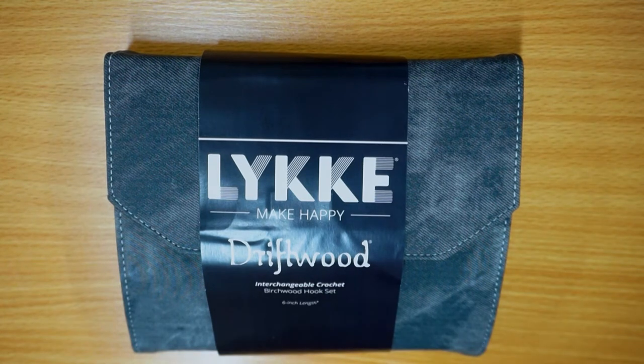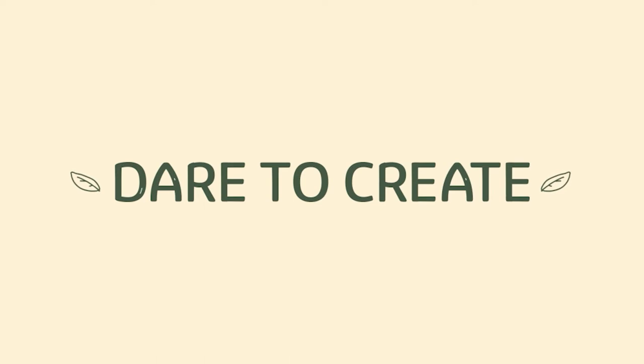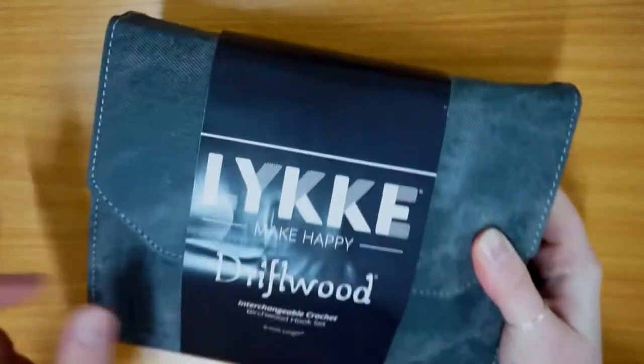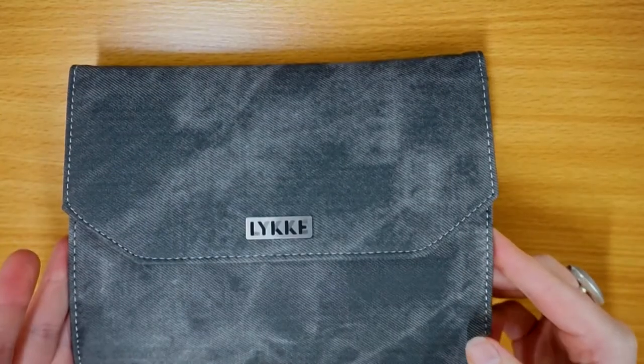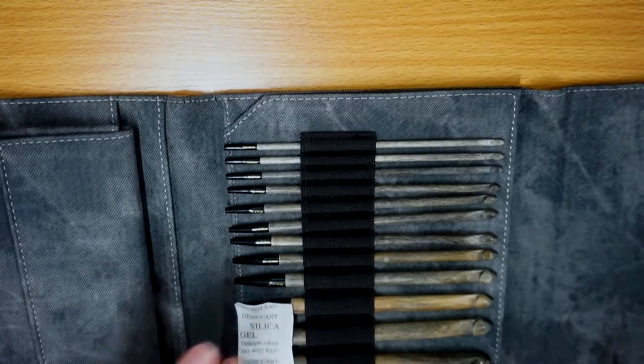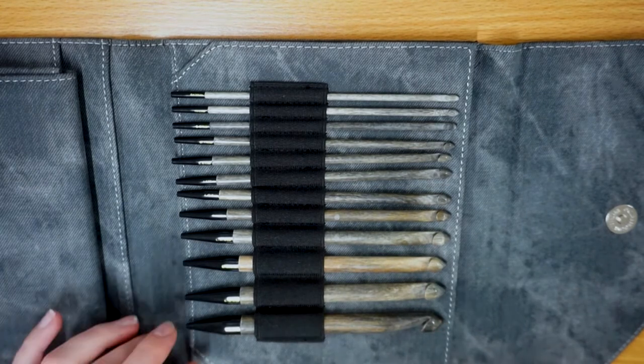Hello crafty llamas! In this video I'll be showing you the Lykke Driftwood six inch interchangeable crochet hook set. Here it is - it comes in a really soft denim effect case, and as you can see it comes with a branded Lykke case. When you open it up, inside you get a full set of crochet hooks that are all interchangeable.